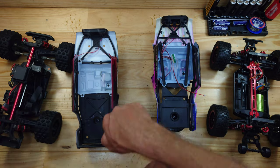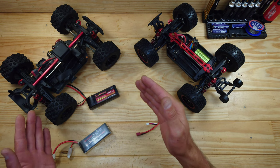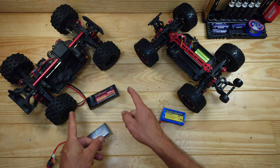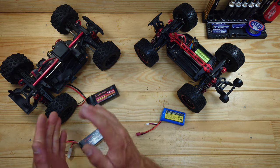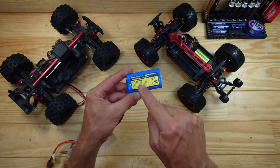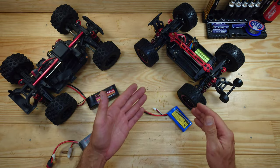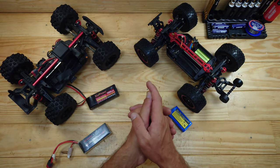With the MJX Hypergo you get a 2S LiPo battery, or you can choose a package with a 3S LiPo. In my opinion, on a 3S it's a bit too fast and tricky to drive. The clone comes with a lithium-ion battery, and I'm not a big fan of that battery type — I would have preferred a LiPo, but it is what it is.